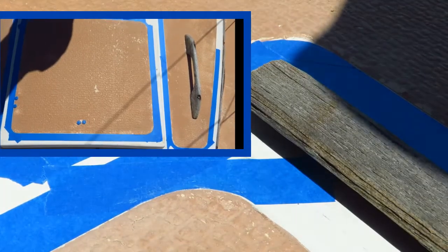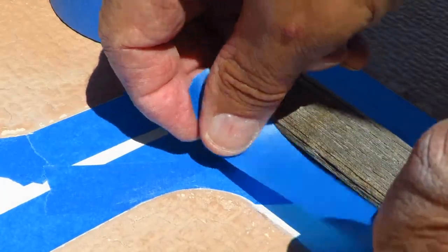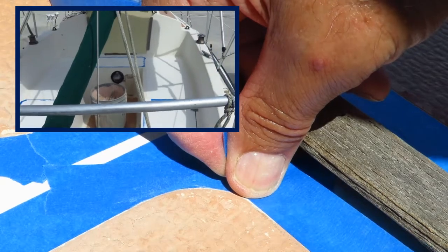You can see what happens there. If you do kind of slobber over a bit, then you've got paint on areas that are not supposed to be painted, which is not your goal.